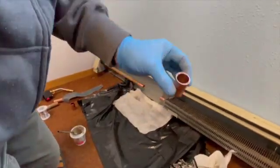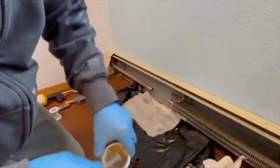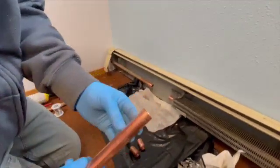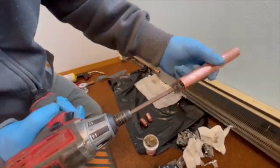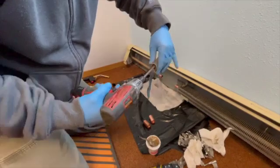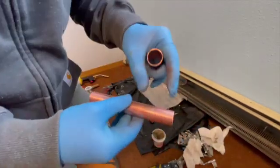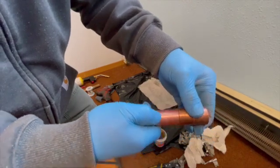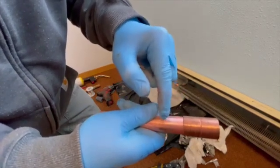Next, I want to make sure that my couplings are also cleaned out. I use this little tool — it makes it easier. Then you want to apply flux inside of the fittings, just a thin coat all the way around inside. I also need to clean this copper pipe — I've already reamed it. I take this same tool and slide it inside the pipe, then use the emery cloth — that makes it much faster and easier to clean. Make sure you apply flux far enough onto the pipe that you're just a little bit past where the coupling is going to end. That's where I'm going to touch my solder to the pipe. You don't want bare metal with no flux where you're touching the solder, because it won't stick to the pipe.